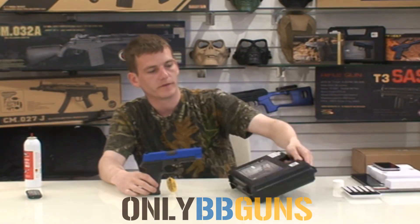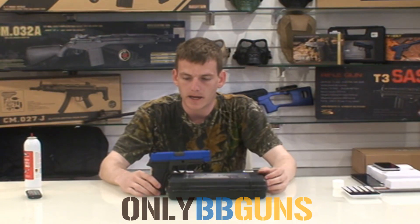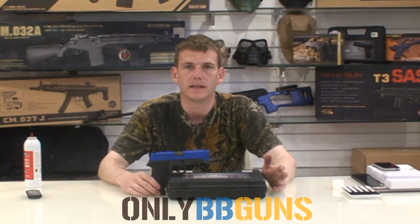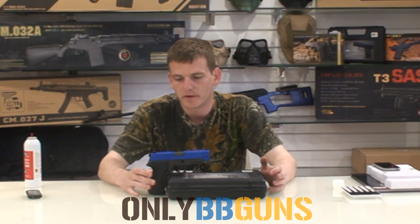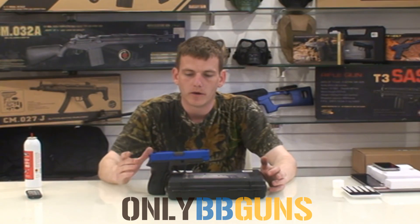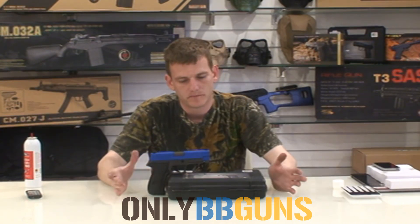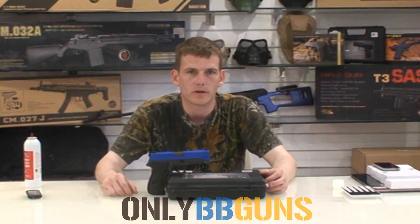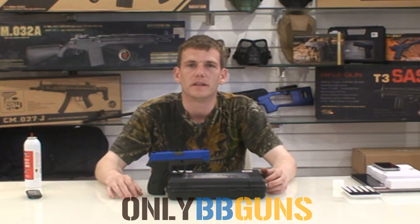So this is the HG 175, modelled on a SIG. It is a phenomenal piece. As I said, it's known to me and the others here as the wrist breaker, but it's modelled on a SIG — it's a lovely gun. All of our gas blowbacks, we do have spare mags for. If you've got any questions, leave them down below. If you've got any snide comments, please keep them to yourself. Thanks for watching — we'll see you again soon.